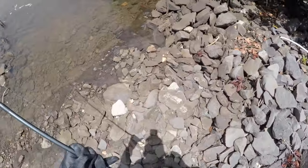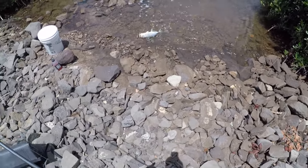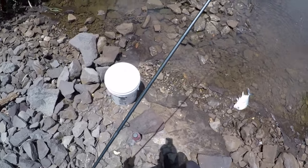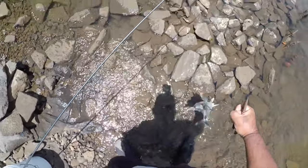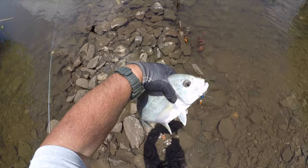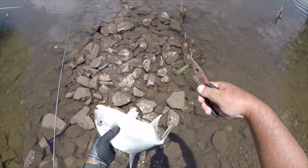Don't let it hit — just walk backwards. Nice jack! And he hit the chartreuse — right on. Look at the size compared to my hand. That's a good size jack, just barely caught him with the hook — look at that, barely caught him.